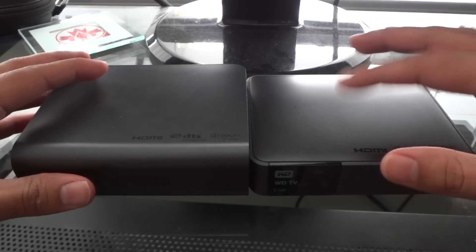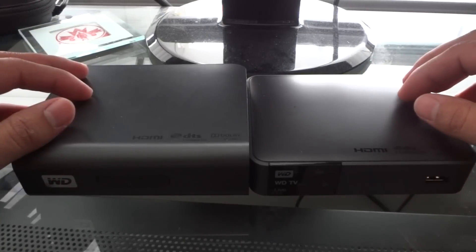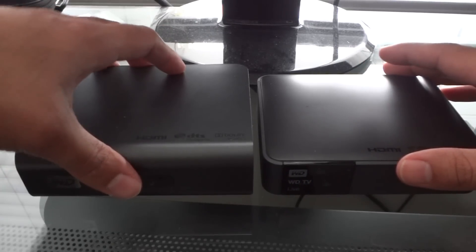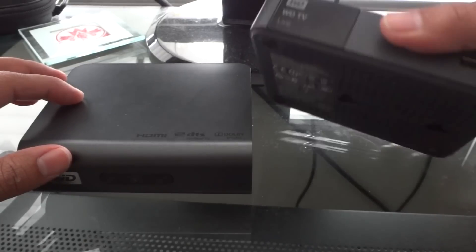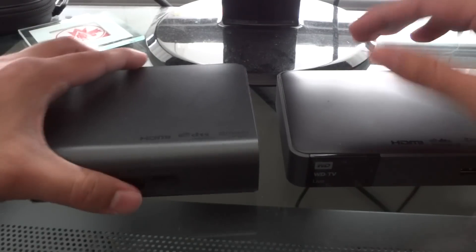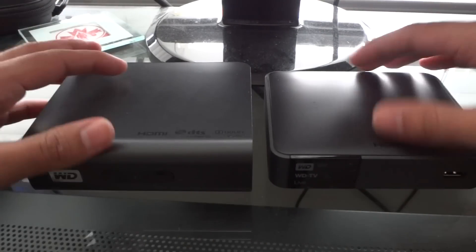The model numbers of each one is probably like 10 or 12 digits long, so it's going to be too hard to mention them. I'll call this first generation, and I'll call this third generation because it's the newer one. Western Digital calls this a third generation. They don't really call this anything, so I'll just call it the first generation because I'm pretty sure it's the first one they ever released.